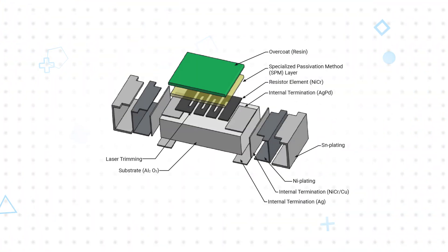Vishay TNPW E3 resistors use a high quality homogenous material for the resistive element deposited on a ceramic substrate. A meandering laser trimming is used to achieve the target resistance value and ensure even distribution of thermal energy across the entire resistive element, reducing the intensity of any single hot spot on the resistive film.